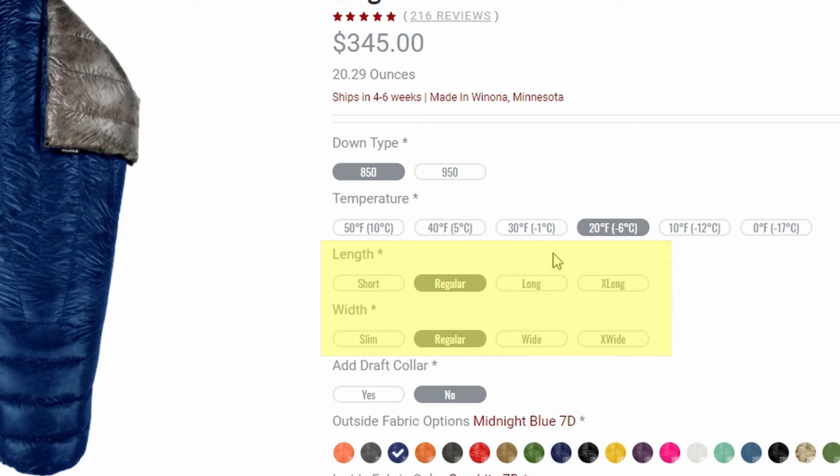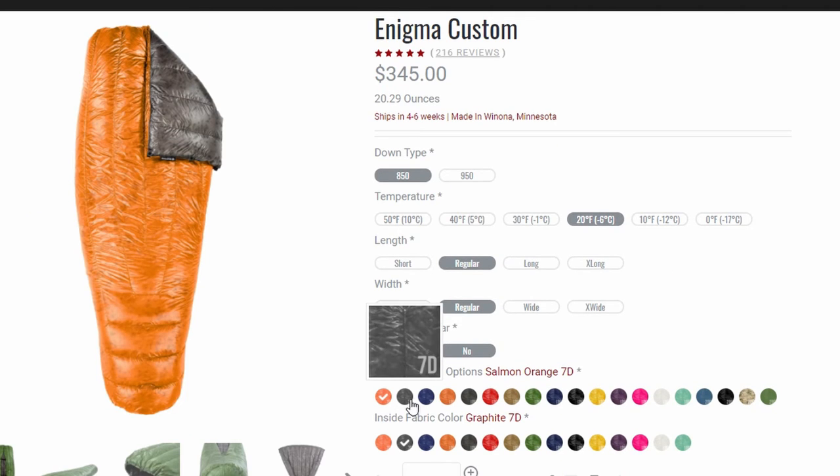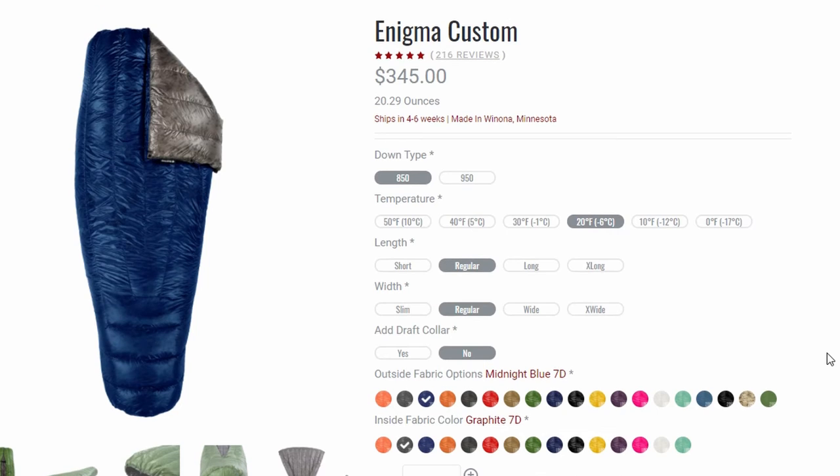Next, you select your length and width — this is going to be specific to each person, so I suggest going on their website and reading the descriptions to know which size is best for you. You also get to decide whether or not you want a draft collar, which is an extra piece that goes around the neck area to keep warm air in. You also get to pick your color — you can select different colors for the inside and outside of your quilt. I went with a dark blue exterior and a dark gray interior, mainly because those dark colors help hide the dirt.